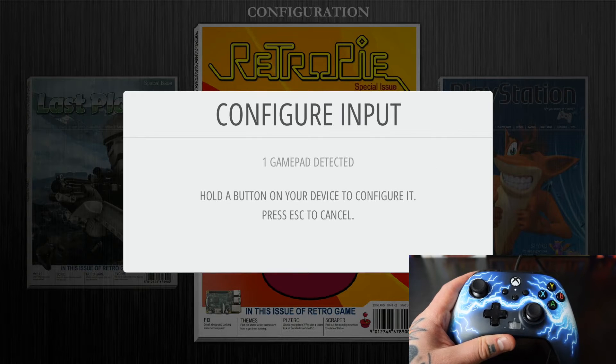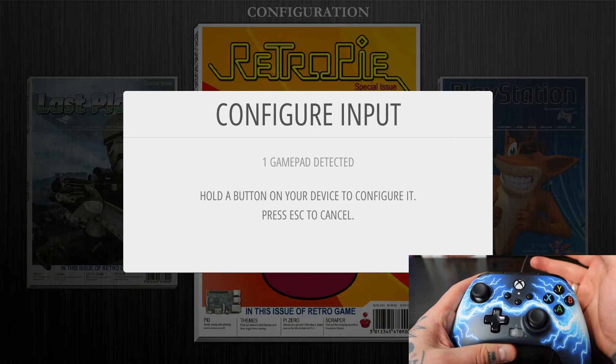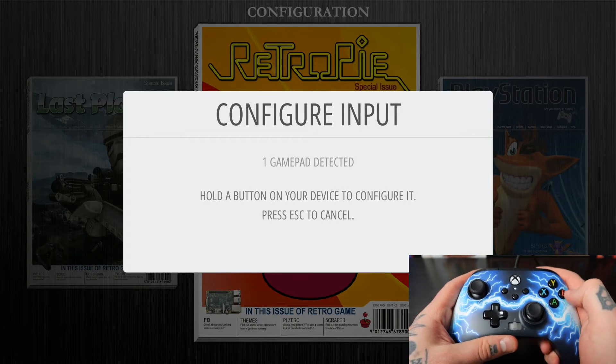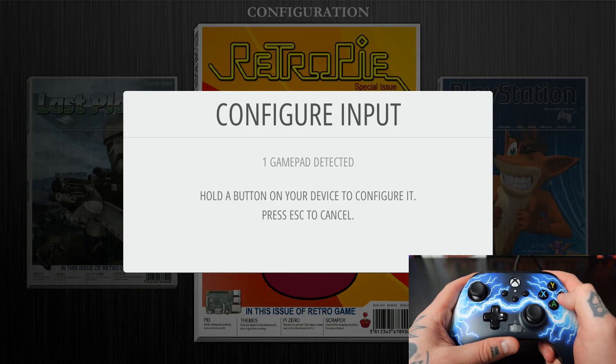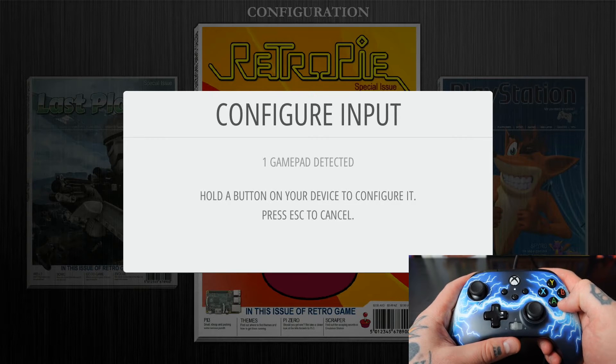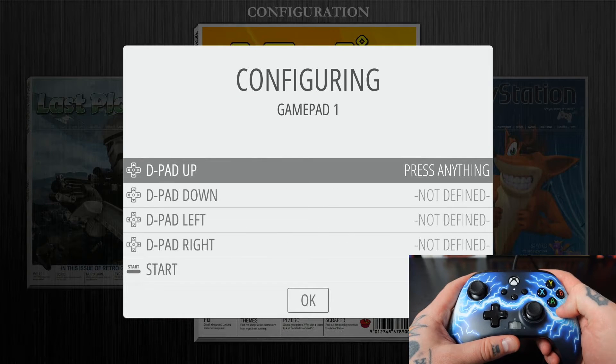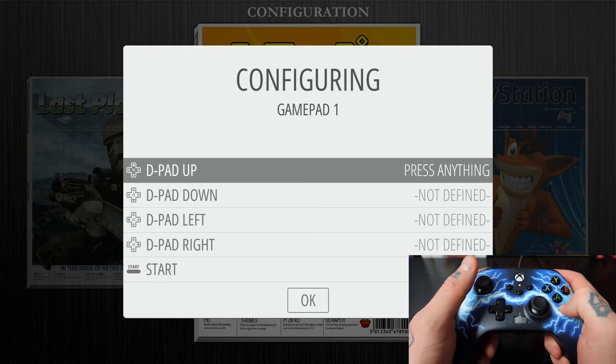We'll select that option. It's going to ask us to confirm — we're going to select yes. Here you're going to notice it says one gamepad detected. That's because this Xbox controller, which you can see has a wire, is connected via the USB connection on my Raspberry Pi 4. I can hit any button and it's going to flash the name of this controller at the bottom and bring us into our configuring page. I'll hold down the B button — you can see it says Generic Xbox Pad.